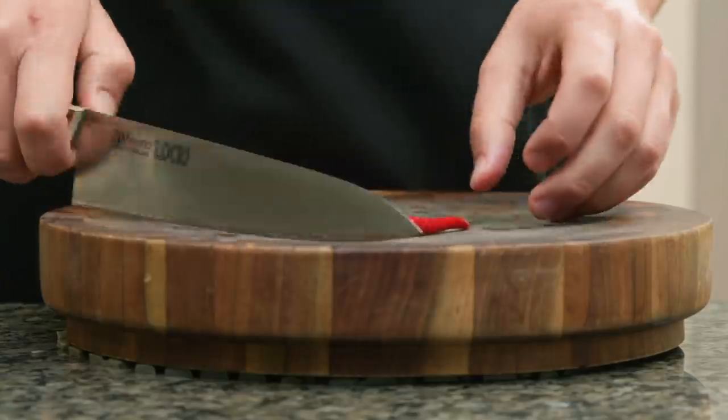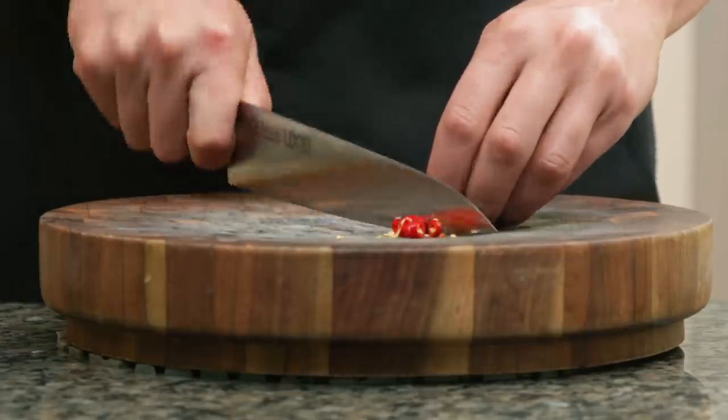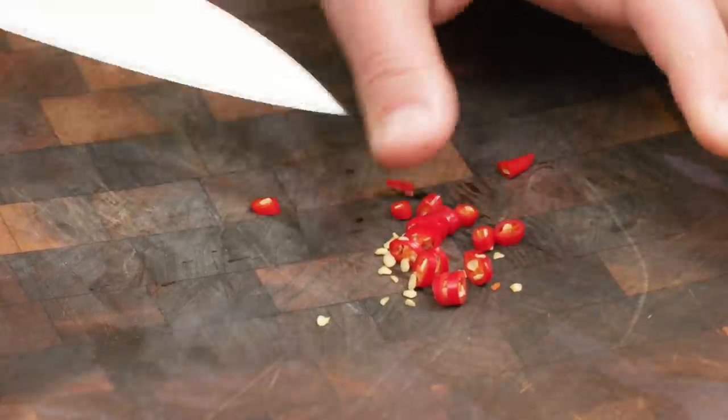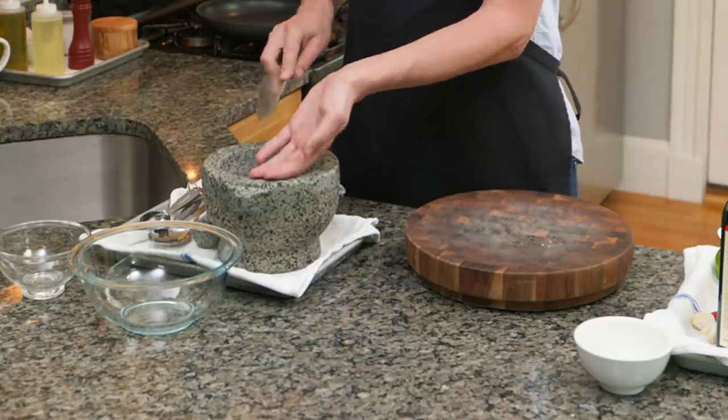We're going to start with a little Thai chili. I'm just going to do a nice slice on this. You could throw it in whole in the mortar and pestle, but cutting it means it'll break down more easily into more even-sized pieces. I'm going to transfer it, seeds and all, right into my mortar.